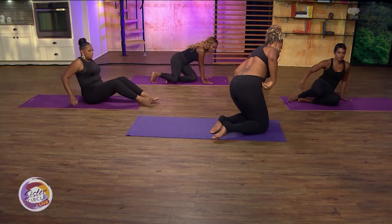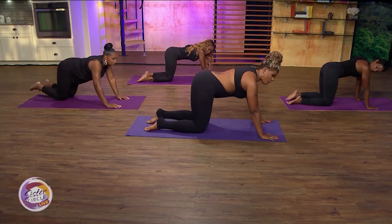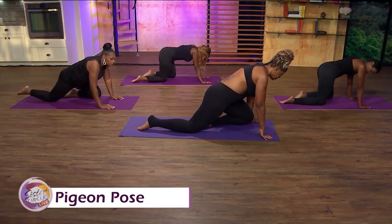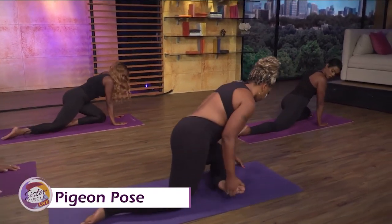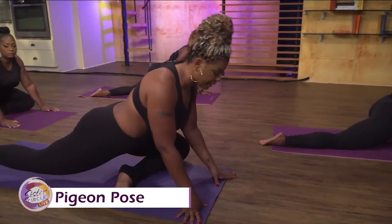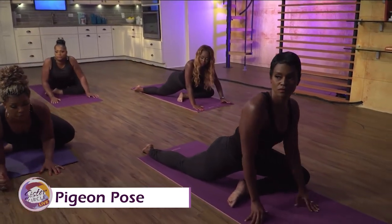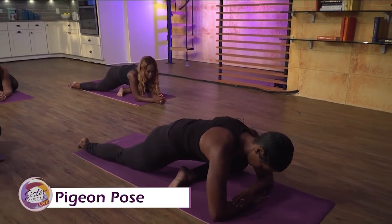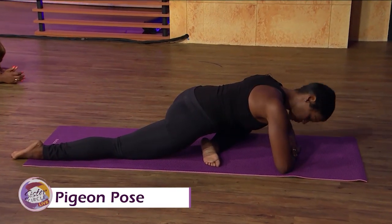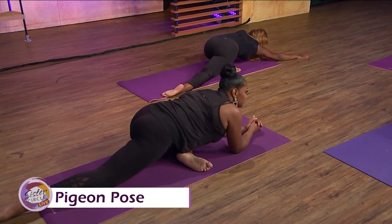Now let's come up on all fours slowly — everything is slow in yoga. Come on your knees, all fours. We've done this one before — it's called the Pigeon Pose. Bring your left knee forward, then bring your left heel forward where your left knee is facing out, and just relax that right leg back. You can come down to your forearms if you want, but make sure your spine is straight — don't round your spine. Just breathe.